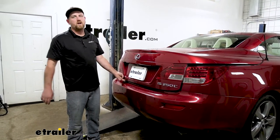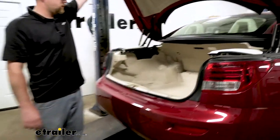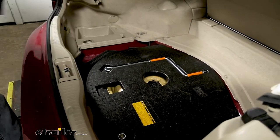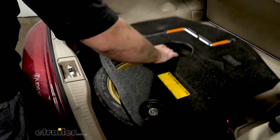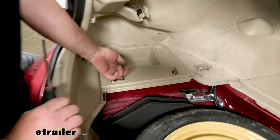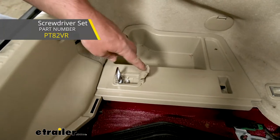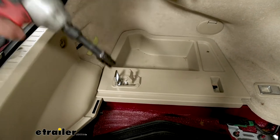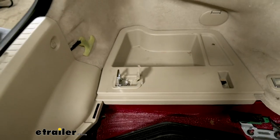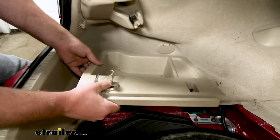To begin our install, we're going to be here at the back of our Lexus working in the trunk. Go ahead and open that up. What we need to do is remove the floor covering — this just pulls right out. We're also going to grab this foam piece and set both of these off to the side. Now we can remove this small panel here. If you lift up on the hook and take a screwdriver to pop that cover up, it's going to expose a 10 millimeter fastener. We'll grab our socket and remove it, and this whole panel can be lifted up.